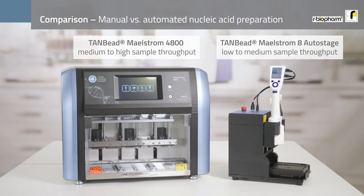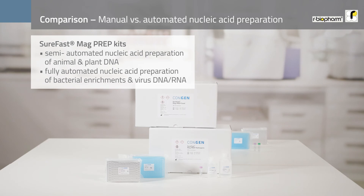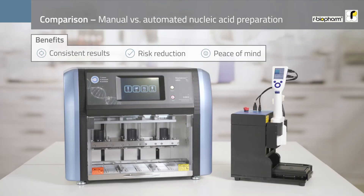Our BioFarm semi-automated nucleic acid preparation solution is ideal for routine lab work with a low to medium sample throughput. The 10-beat Malstrom devices, in combination with their SureFast Mac Prep kits, can be used for semi- or fully automated nucleic acid preparation for a broad range of sample types and multiple applications. It enables reproducible extraction and consistent recovery of nucleic acids, saving manual hands-on time due to the unattended workflow, and it is cost-effective.